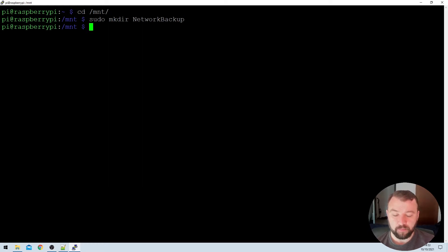So we go ahead and hit enter, and we don't get anything back, but if we run the ls command — the list command — we can see that the directory has been created successfully.